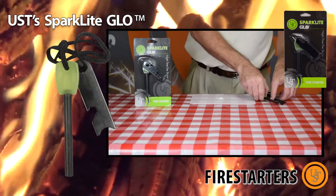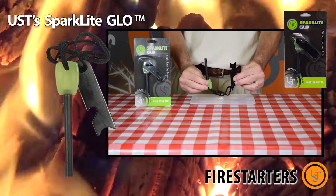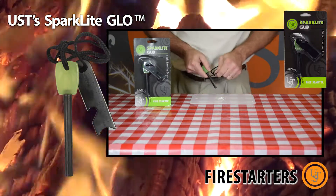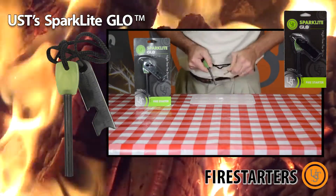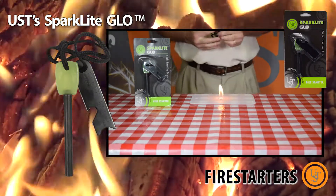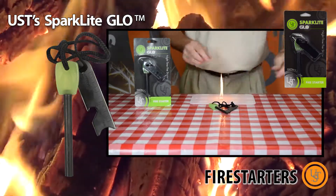The Spark Light Glow is easy to use and great for campers, hikers, and survival situations. A durable plastic handle glows in the dark, which makes it easy to locate from dusk till dawn. Like the Heritage Spark Light, the Spark Light Glow will easily light campfires, camp stoves, or other tinder.